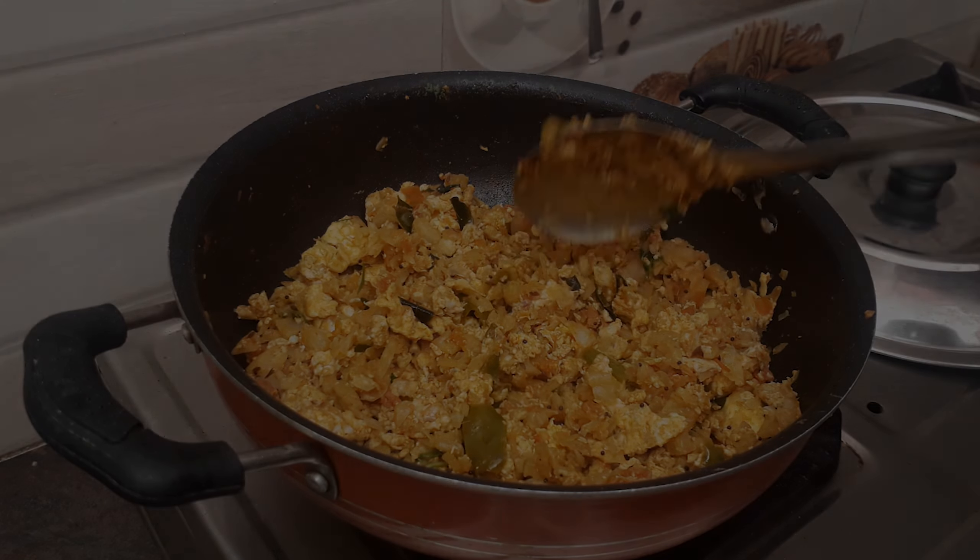I will heat the pan. I put oil in the pan to heat it — 3 tablespoons of oil. Then keep the onions until the oil is hot. Add onions and fry the onions.